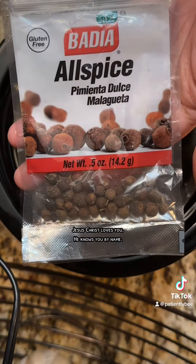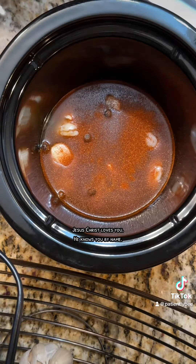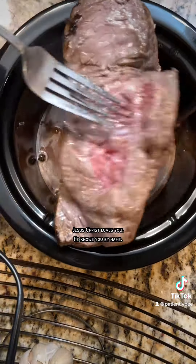For the broth, it's just chicken bone broth, some garlic, some allspice, ground paprika, and some sea salt. I'm just seasoning up the broth and getting it nice and ready.